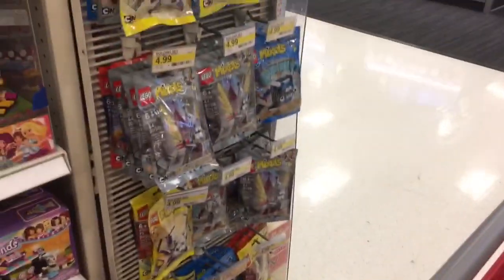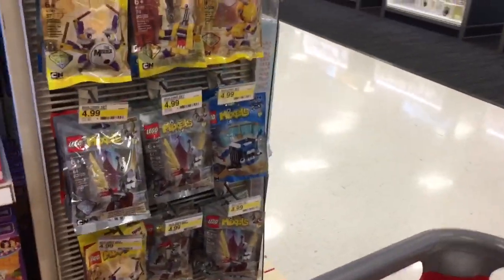We got the pink one. Oh look, and they have a Mixel too. You need to get a Mixel, right? These are the older series.